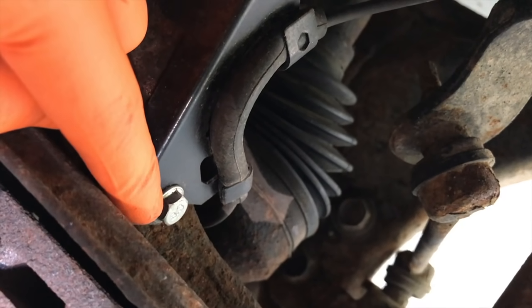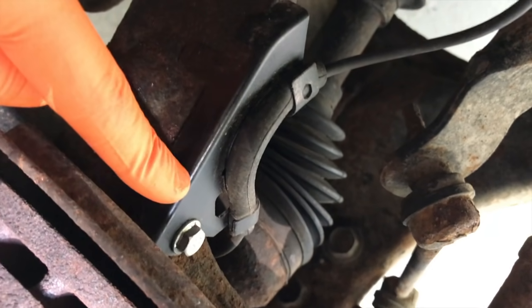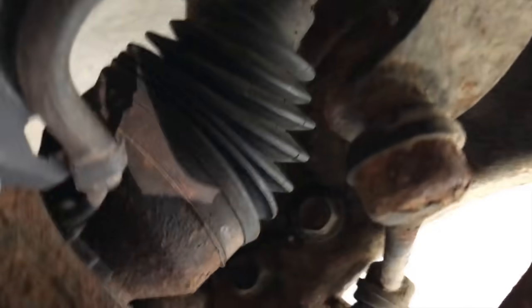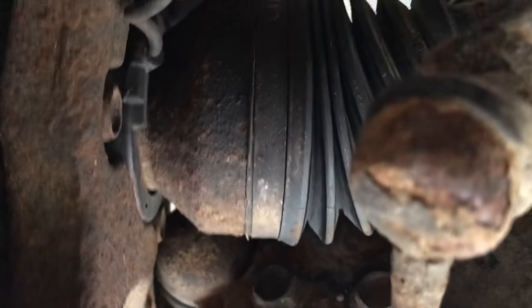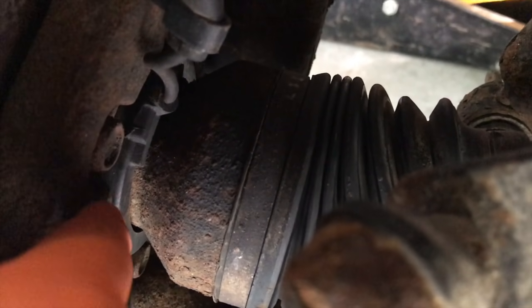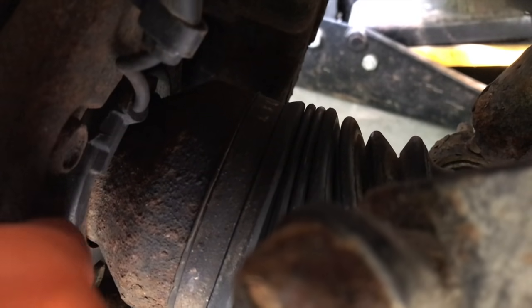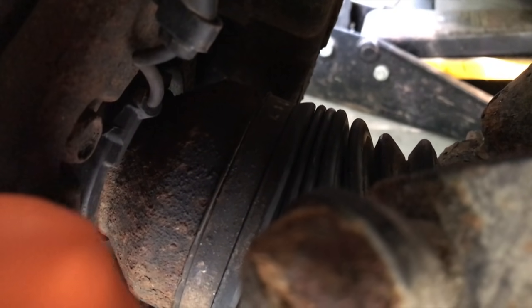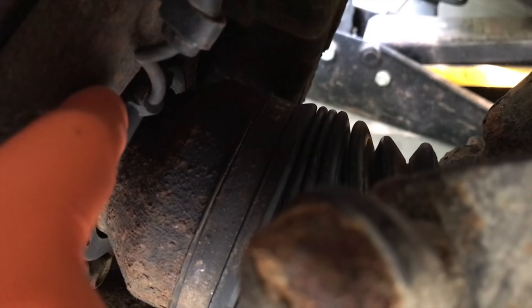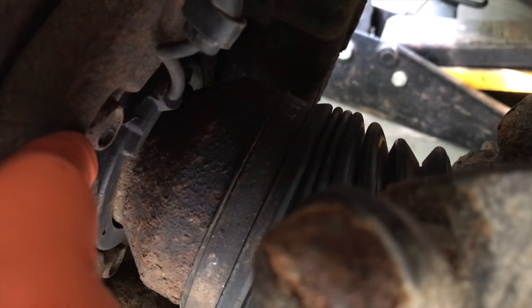In most cases, you have a 10 millimeter bolt that secures the speed sensor plate to the actual hub. Coming down below into the inner portion, you will see the circular portion of your magnetic ring that the speed sensor wiring connects into. As this wheel spins at high speeds, this actual magnetic ring communicates with the speed sensor on the hub assembly and sends that reading to the actual onboard computer.